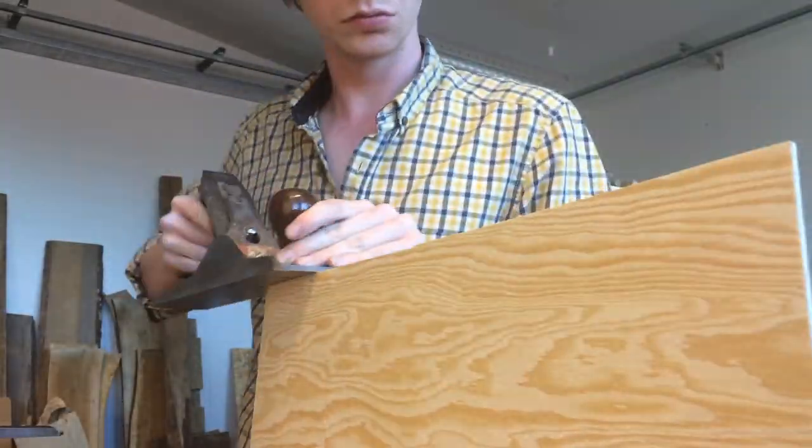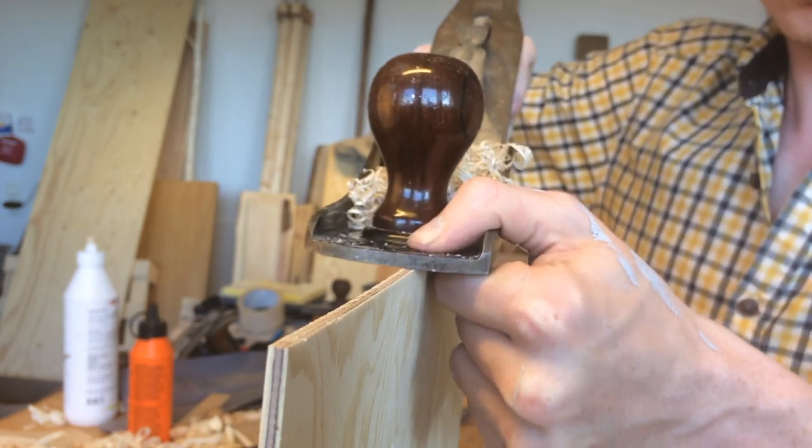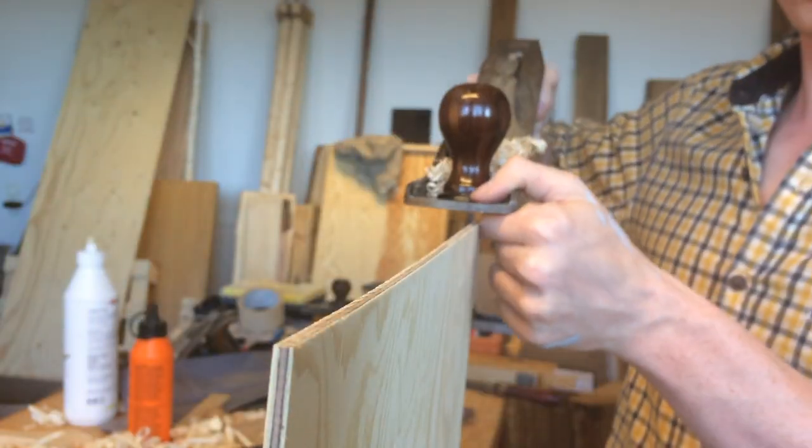Here I'm sizing up some 4mm plywood for the drawer bottoms. I made sure to align the grain of the plywood to run across the width of the drawer for the traditional look.